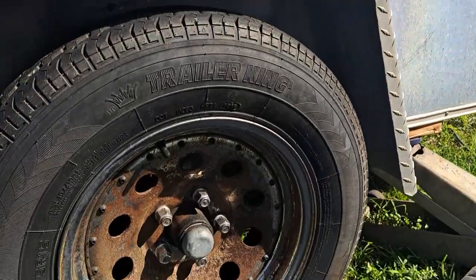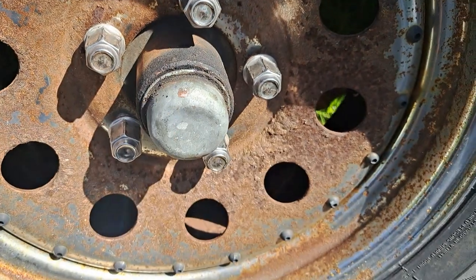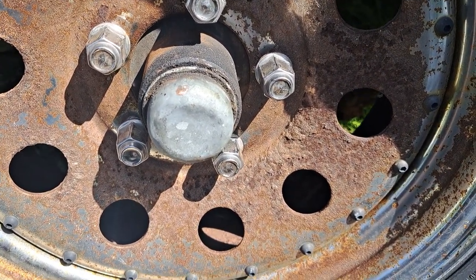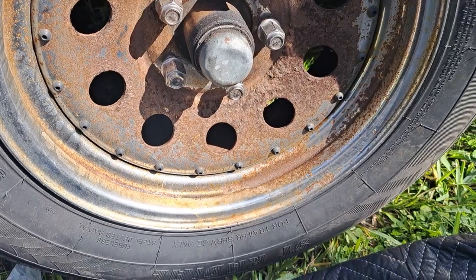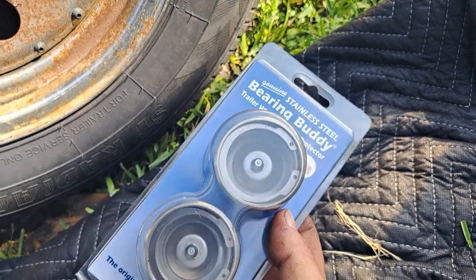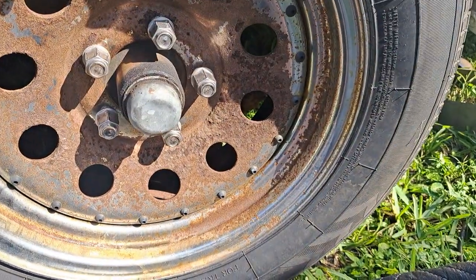I got my trailer here, just a regular enclosed trailer, and I got some bearing buddies I need to put on. It's just got these center caps on each side. I'm even going to be putting them on with the wrong tools — I got a hatchet here. I'm at my house, I don't have my tools from the shop, and I don't even have a grease gun. Let me open this up and show you exactly how they work, then I'll show you me putting them on.